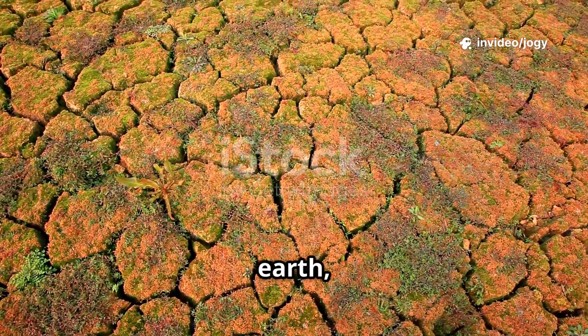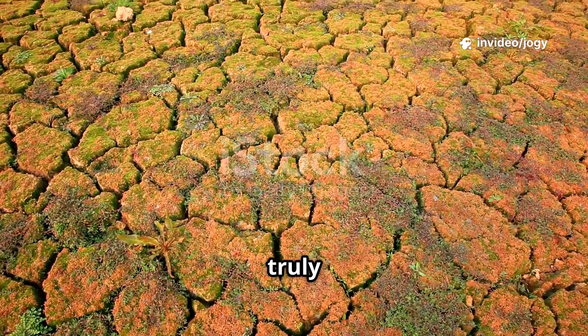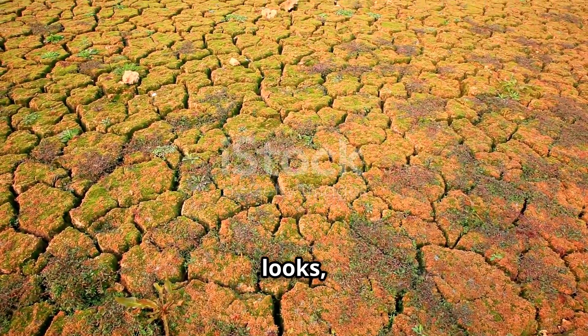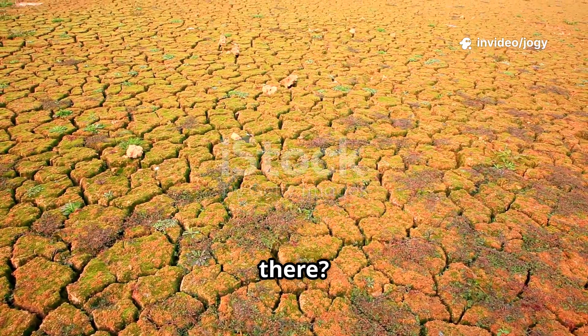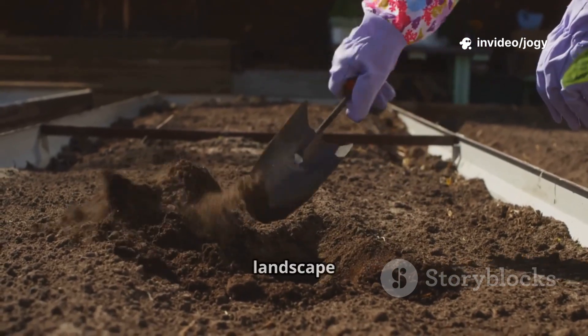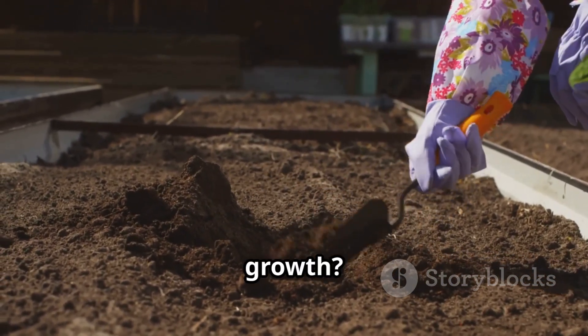Have you ever looked at a patch of tired earth, really looked? I mean beyond just seeing the surface, but truly observing the state of the soil, the way it feels, the way it looks, and the overall health of what's growing, or rather not growing there? And wondered how to bring it back to life, to transform that barren landscape into a thriving ecosystem, teeming with vitality and bursting with growth?